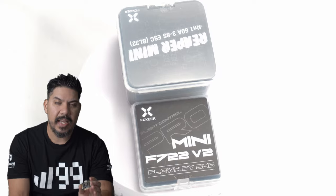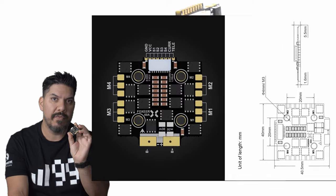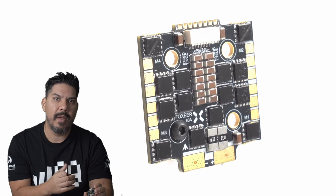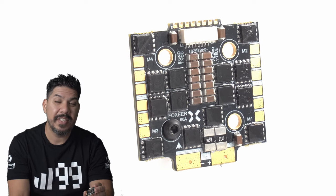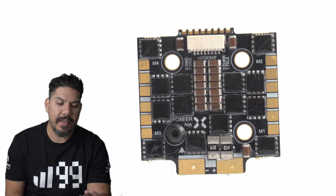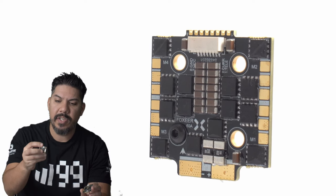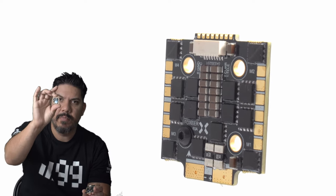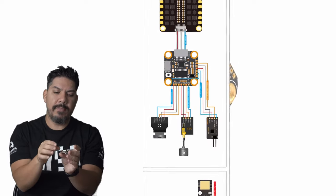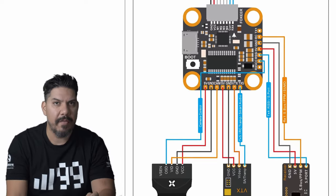This thing has basically a 30 by 30 footprint but with 20 by 20 mounting holes. That means you can get full-size power and reliability — it's rated up to 60 amps or a 100 amp burst. You can run anything you throw at it, and because it's 20 by 20 mounting, you can pair it with this very small and lightweight F7 flight controller for a nice manageable weight without giving up any power.